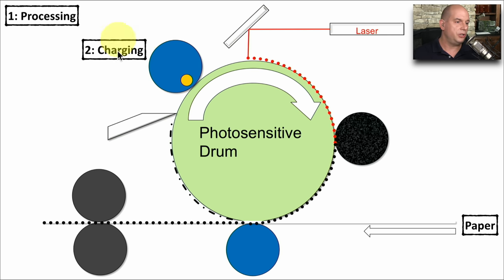The next step is the charging phase. There is a wire inside of your printer whose job it is to set a negative electrical charge on the photosensitive drum inside of our printer. As the drum is rotating around, it's charging that part of the drum. This charge is going to be very important when we get to phase three, which is the exposing phase.